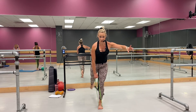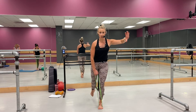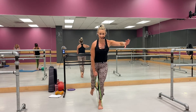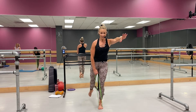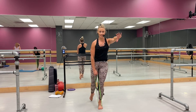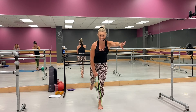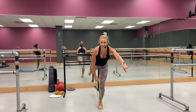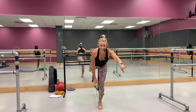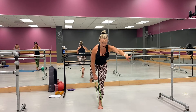From here — grab your bar if you want it, you're going to come down, down, lift, squeeze. Yes, come on, get it, get it. Come on, down, lift, tap — lift, tap. Whoo, yeah, I know, I know — that's on fire. Yes, yes — last one. Good, switch face.